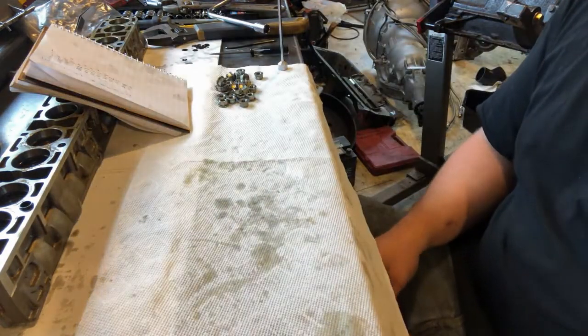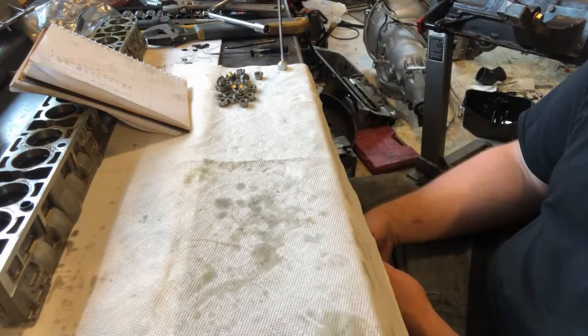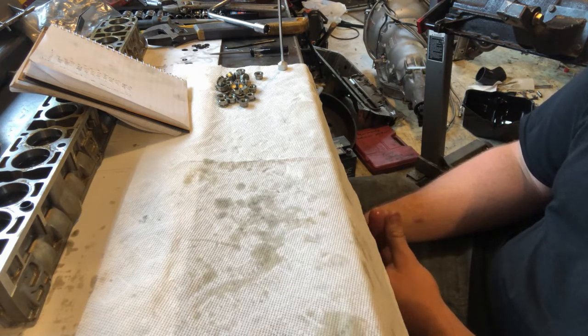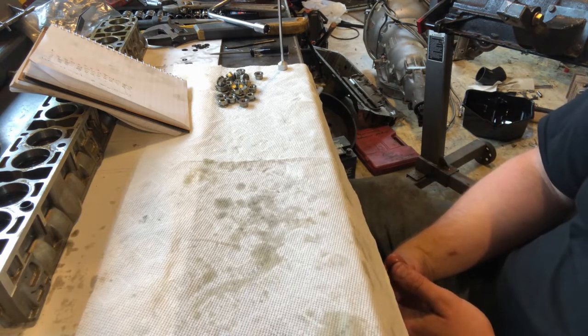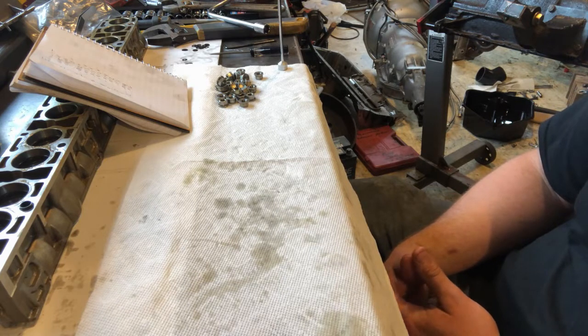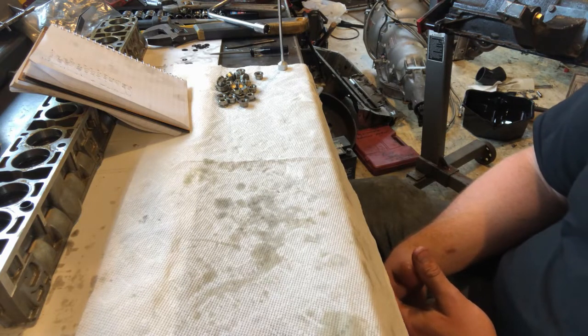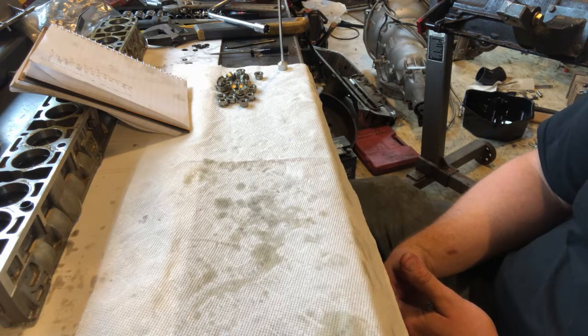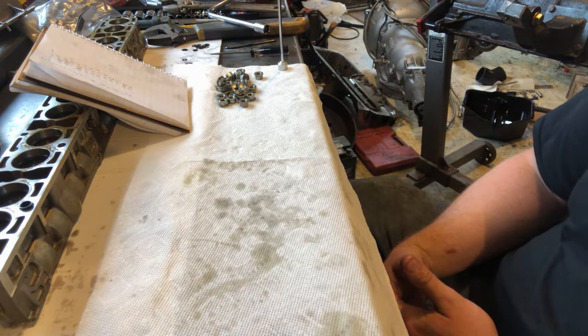That's all there is to it — from here it's just repeating the same thing. The cams I'm running are a set of custom solid lifter cams from Enum and they specified ten thousandths of an inch of lash on both the intake and exhaust, which is what most aftermarket solid lifter cams are going to be. If you're running this on hydraulic cams like stock S52 cams or the Schrick 270/276 cams, I would personally recommend lashing the intake to about four to five thousandths of an inch and the exhaust to about five to six thousandths of an inch — that's what I ran on my car with hydraulic cams and solid lifters and it seemed to work well.